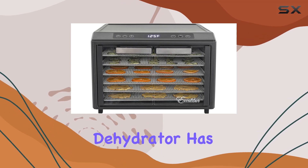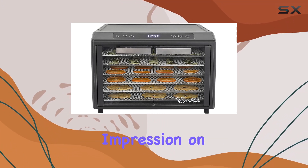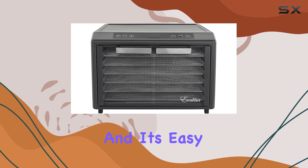The Excalibur Electric Food Dehydrator has made a significant impression on our kitchen testing team, and it's easy to see why.